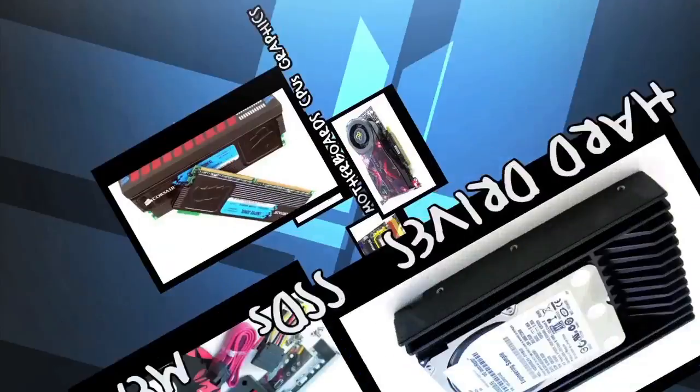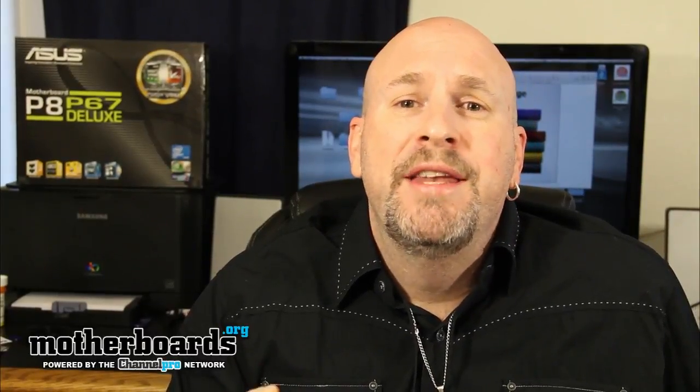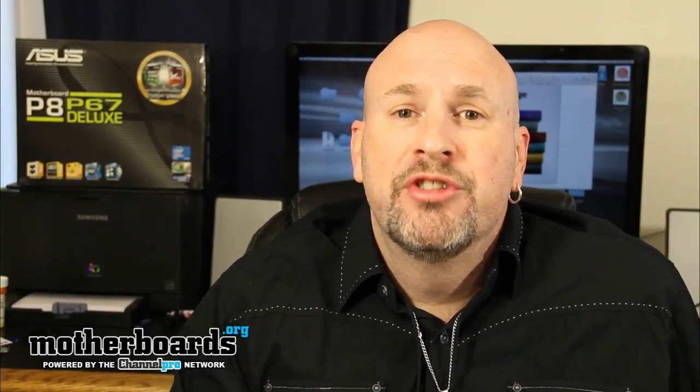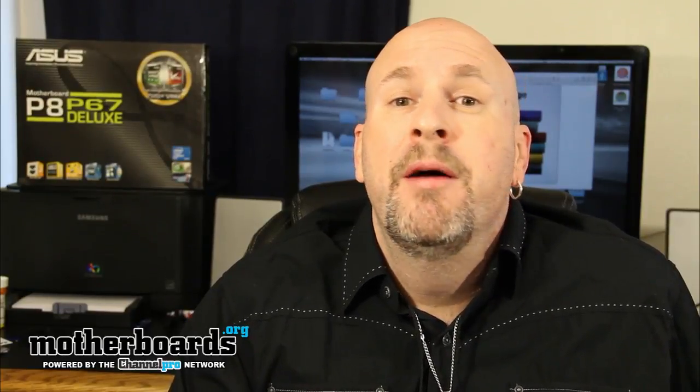Hello fellow YouTubers, welcome to the Motherboards.org YouTube channel. Today you guys have been asking for it and now we've got it. Sandy Bridge has launched, and today we're going to do the Asus P8 P67 motherboard.